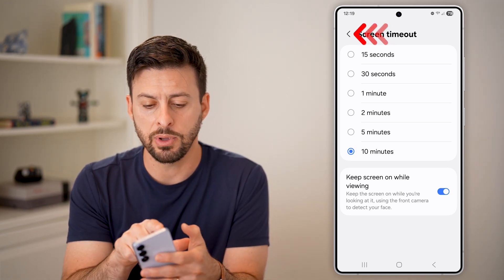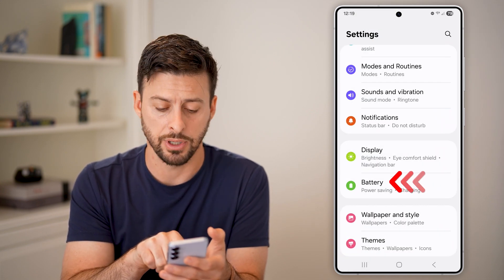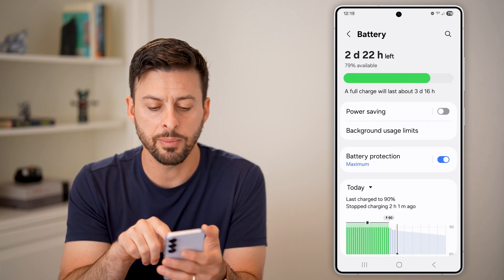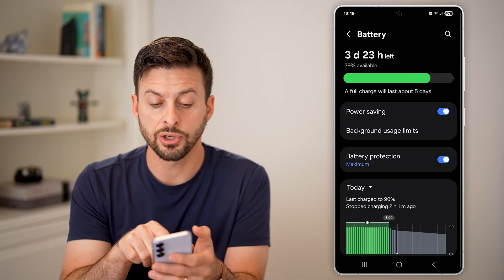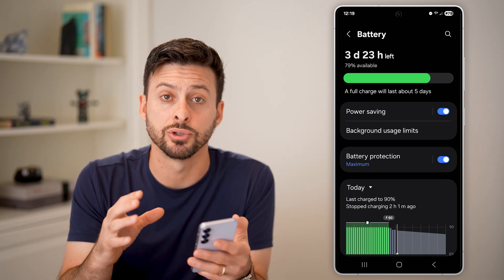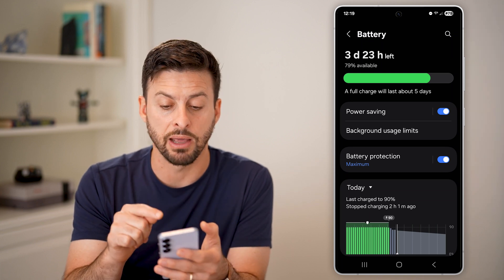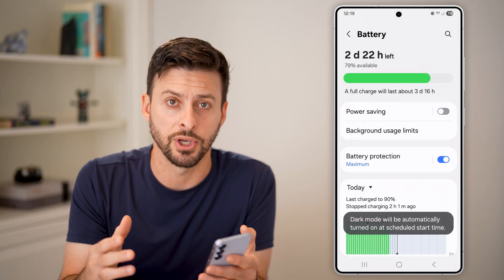The next thing to do is go back out to the beginning and tap on the battery option. Within the battery option, if you have power saving mode turned on, this could switch it to night mode with everything black, but it also might dim your screen just to save battery life. So make sure power saving mode is turned off and you should be good to go.